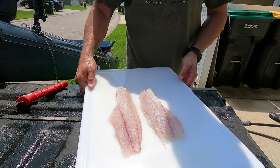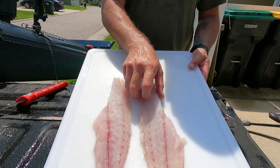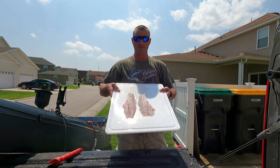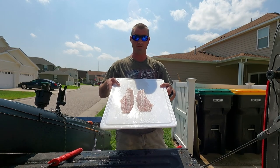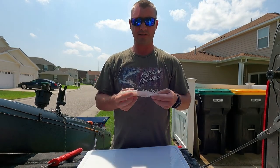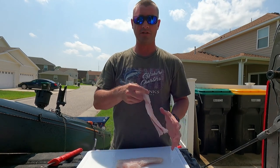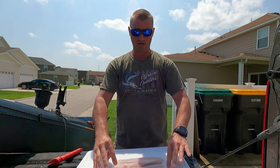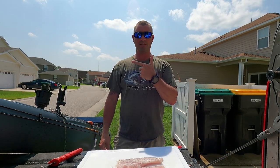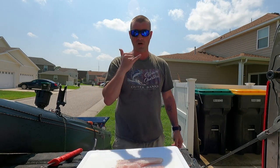So there you have it — one filleted redfish, beautiful white meat. It's going to be good. Okay guys, quick video on how to fillet a redfish. Hope y'all enjoyed. See how quick and easy it was. If you ever get one of those that are nice size to keep, they're awesome eating fish. So glad y'all followed along. If you want to see how to cook one of these, you can click on the video — I'll put it at the end of this. And don't forget to like and subscribe. Until next time, Wild Bill out.